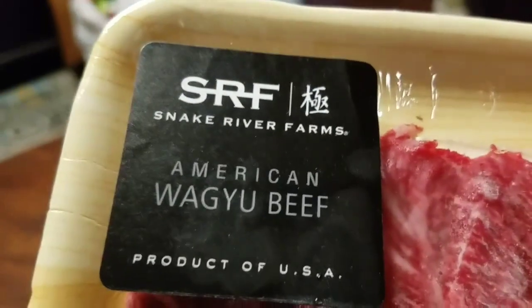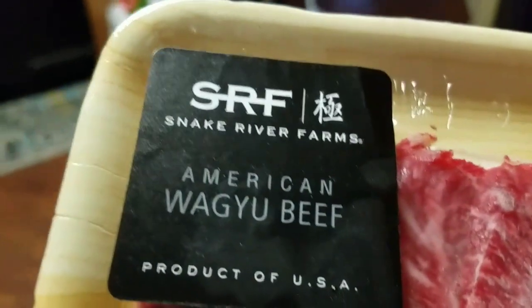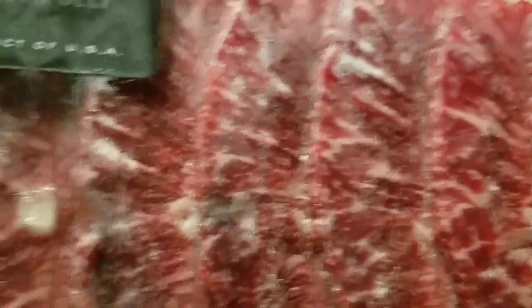This here is from Snake River Farms, American Wagyu beef. Snake River Farms is where a lot of competition cooks go when they're doing competition cooking — it's a very highly renowned company producing very high quality meat. I put this in the freezer last night, so I'm gonna have to let it thaw out for a second, but after it does we're gonna get started.